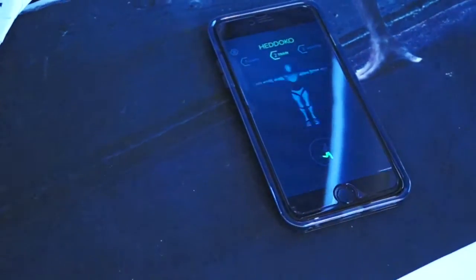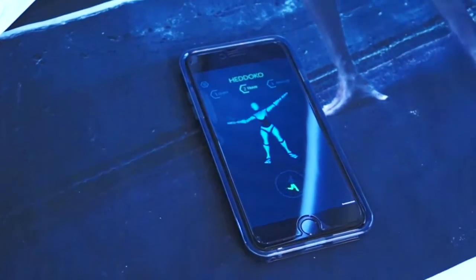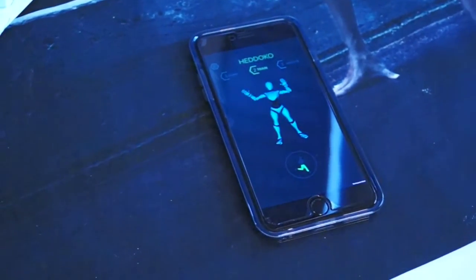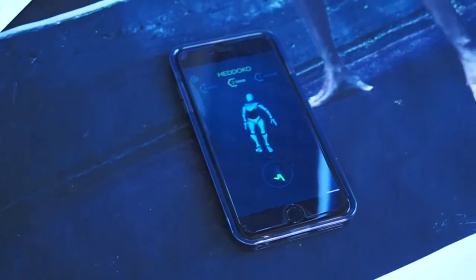Now we start training. I connect and you can see it's tracking my movements — feet, soccer kick and all.